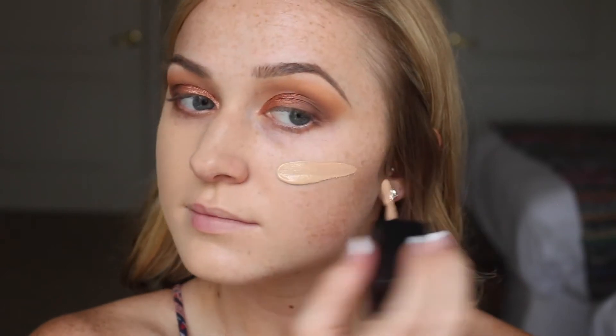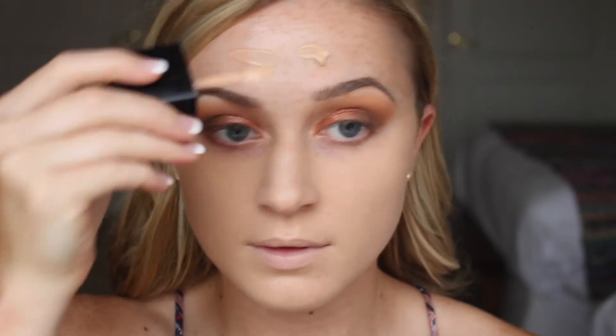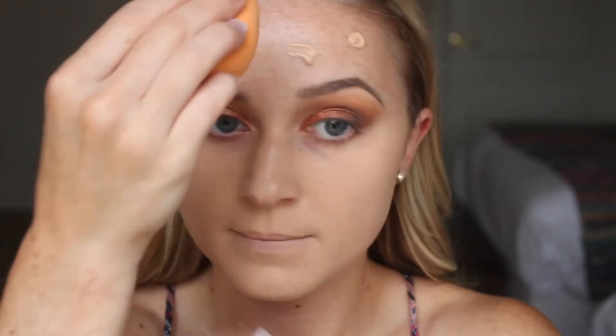I do really love the finish of this foundation and the way it looks on skin, but it does cling to a little bit of my dry patches. If you have dry skin just be aware of that. It is a beautiful, more matte finish which I love, so definitely check it out at the drugstore — just manage your expectations if you have dry skin. I'm applying it to my forehead and blending it out with my Real Techniques sponge.